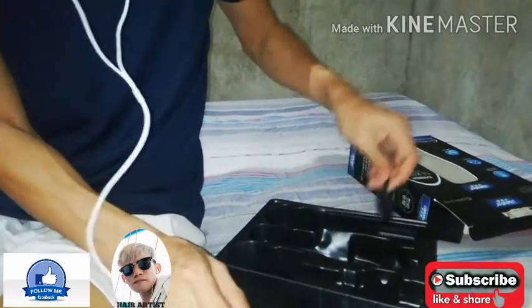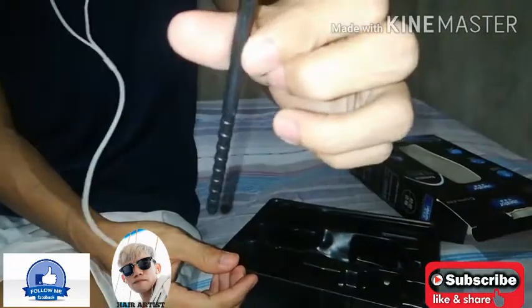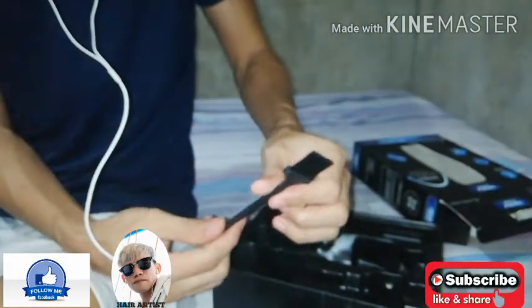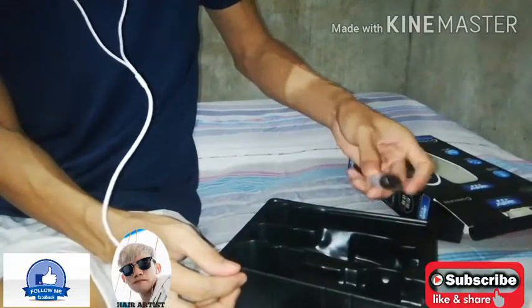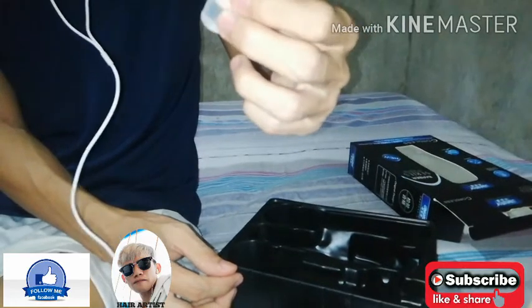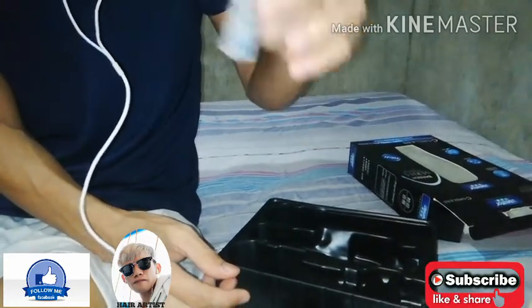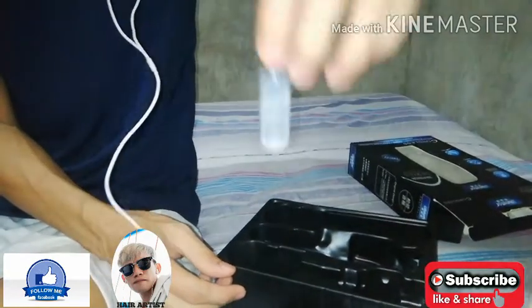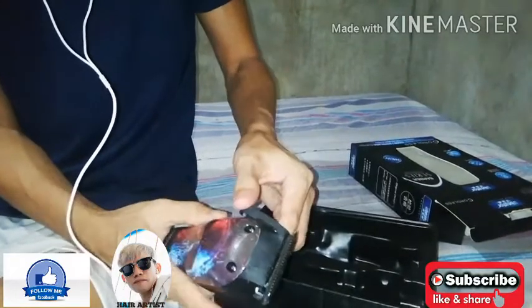Madalasan kasi yung ibang umuorder sa Lazada — kulang. Yung brush nya yung palinis — ito yung palinis. At yung oil. Madalas na umuorder yung iba sa Lazada, madalas kulang — minsan kulang yung oil. Pero sa akin naman, okay naman sya.